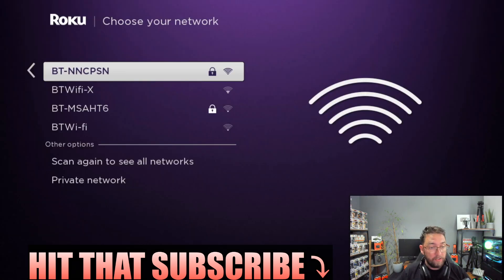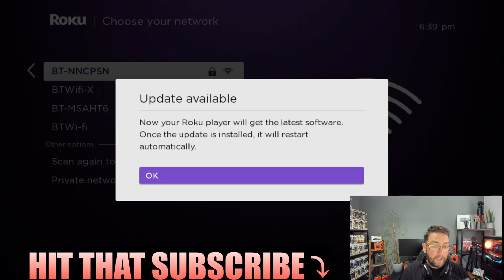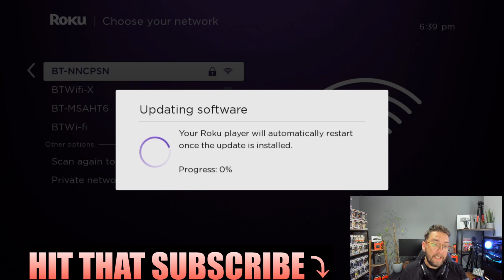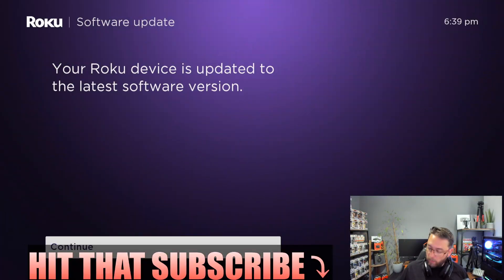Now we're connected, it will go through all the updates it needs. Make sure you click OK and get your device up to date. When it's finished you'll get a message — click Continue to move on.